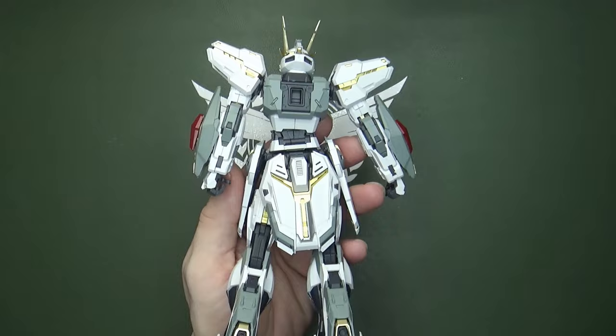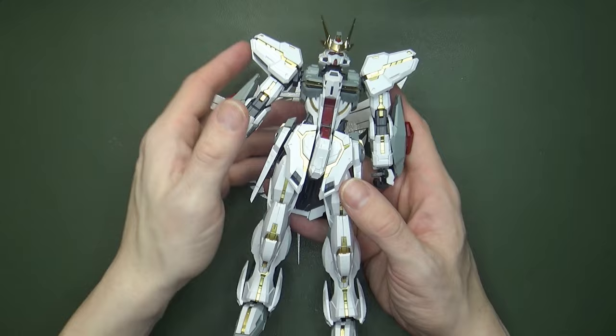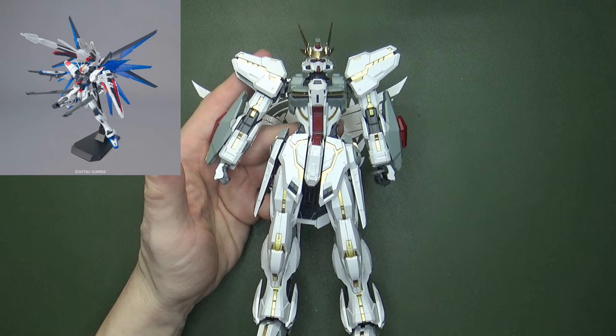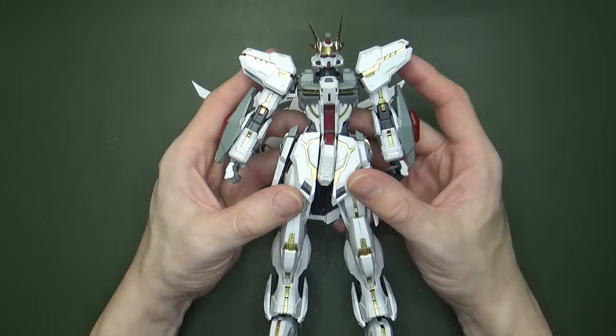It's not a 1/100 Master Grade — it's actually a 1/99.9. That's right, 0.1% changes everything. And it looks great. It is stylized, but if you think about the newer models like Freedom 2.0, the Justice, the Providence, it works very nicely with those models, and even some other third-party ones. So it's got the look.